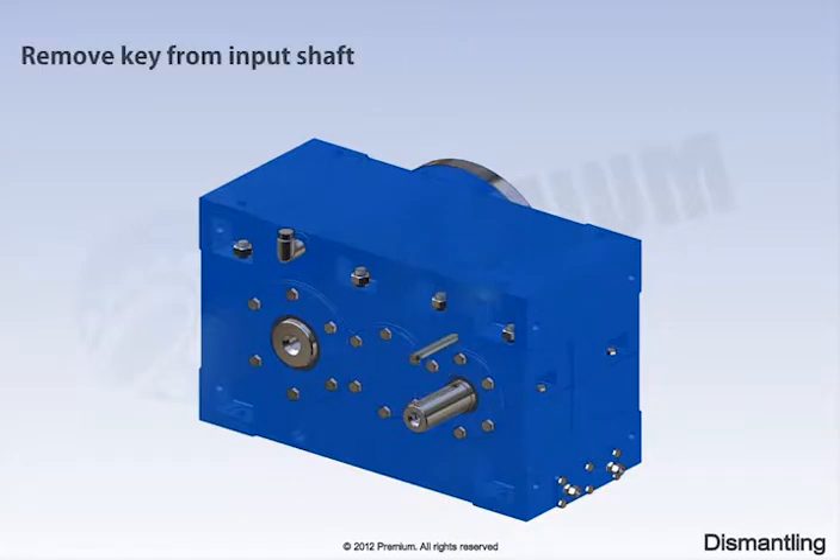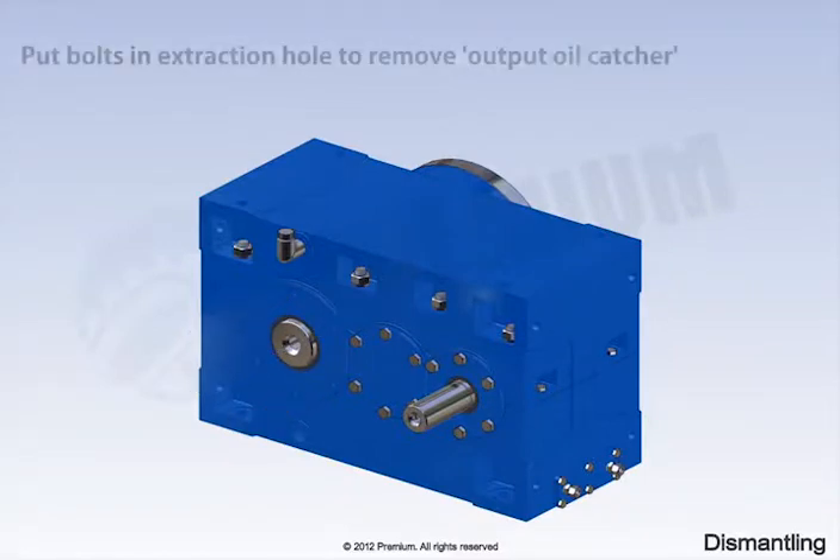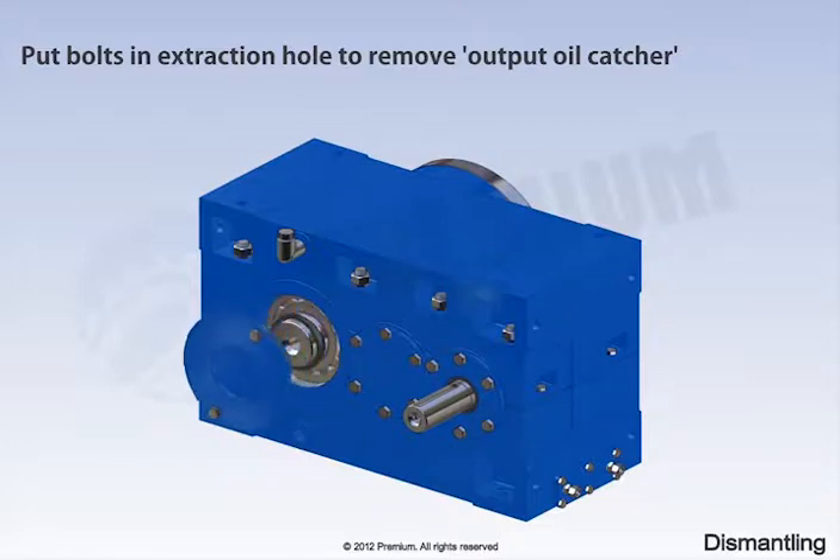Remove the key from the input shaft. Remove the existing bolts from the output oil catcher. Then put bolts in the extraction hole to remove the output oil catcher.